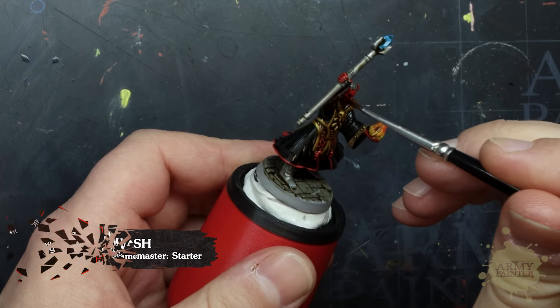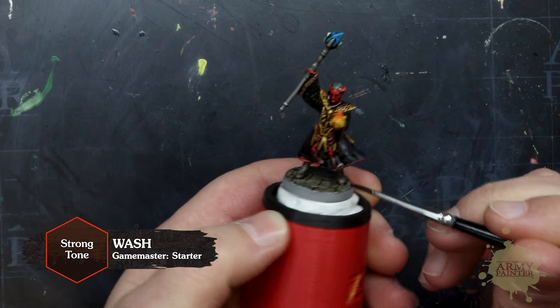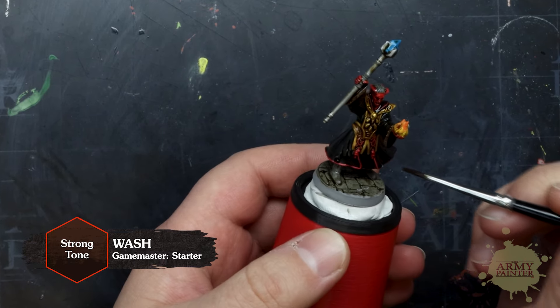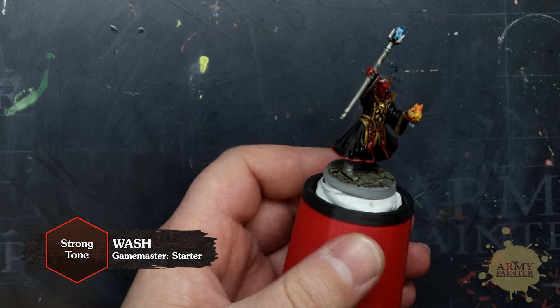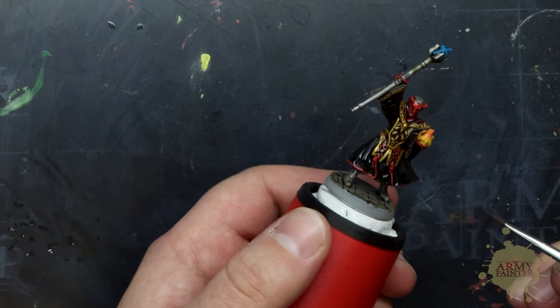We're going to apply a wash all over the model with Strong Tone. This paint is designed to run into the recesses of your miniature to add shading and definition. You'll notice that once it's dry, it does darken down the model a bit, so let's clean that up and push the contrast with some simple highlights.